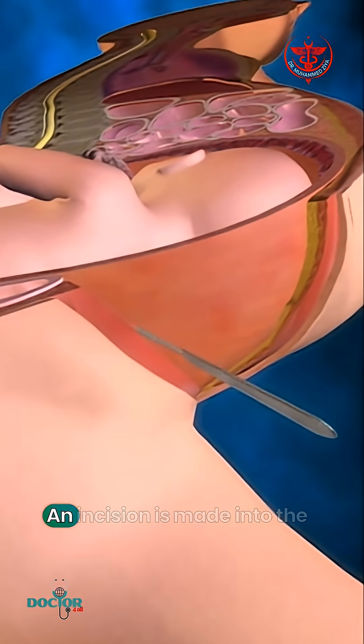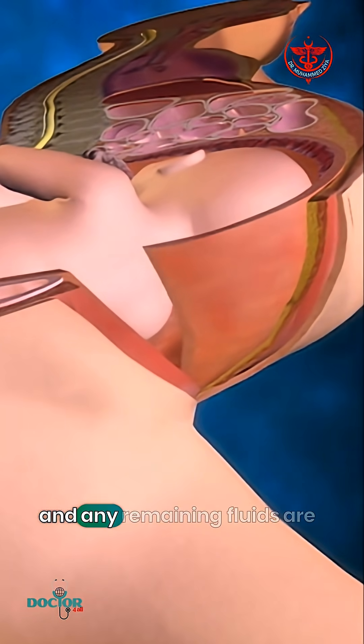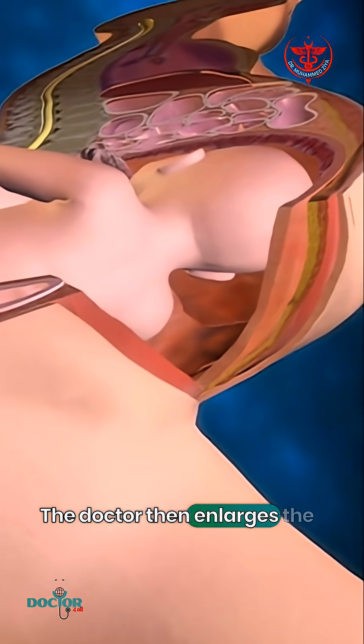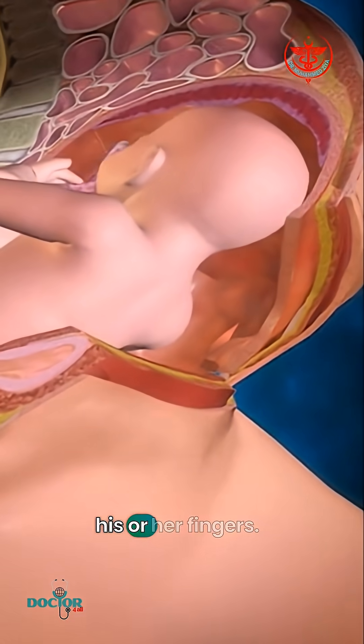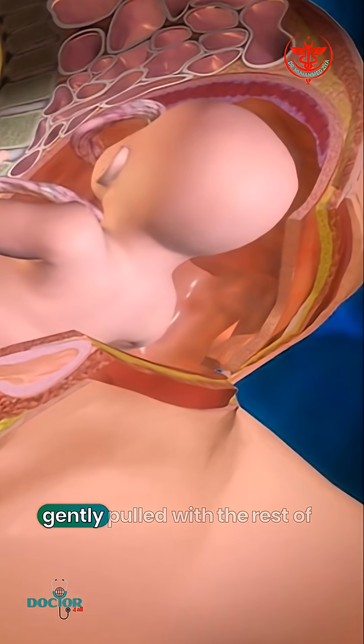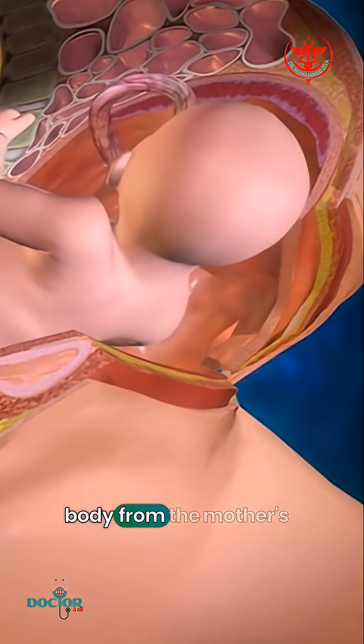Next, an incision is made into the uterus and any remaining fluids are suctioned from the uterus. The doctor then enlarges the incision with his or her fingers. The baby's head is then grasped and gently pulled with the rest of its body from the mother's uterus.